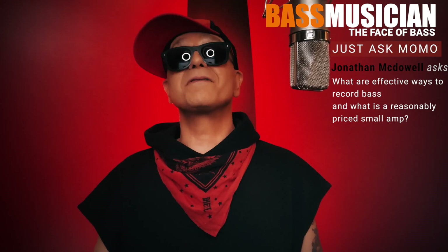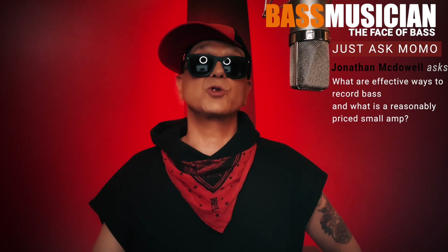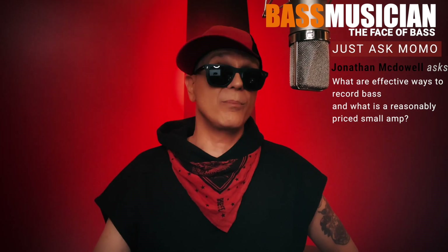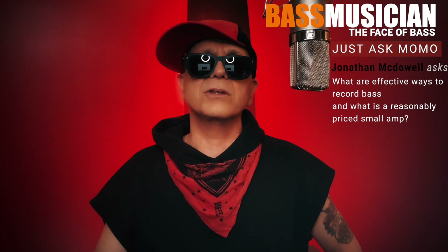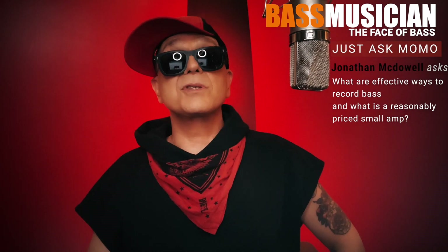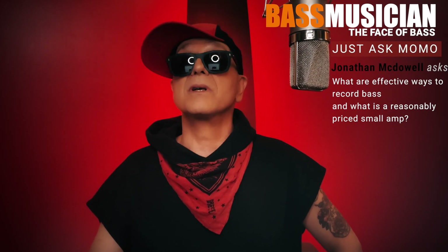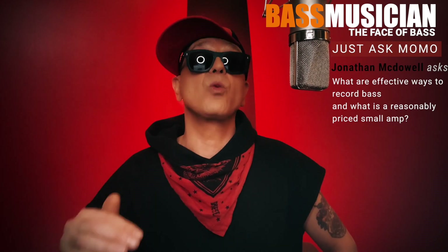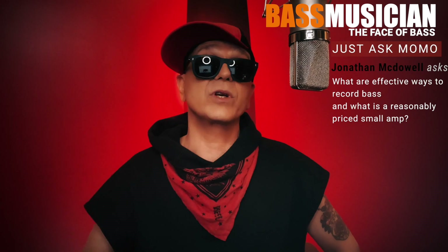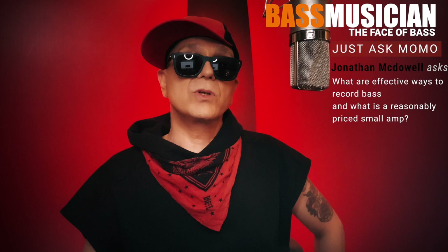When it comes to effective ways to record your bass, especially these days when you're doing it at home and controlling the rumble factor, I would have to say that direct recording straight into your sound card is the way to go. I personally have been using Universal Audio for years — these cards are powerful and let you add amp sims and other effects like EQ and compression that get recorded into your DAW with no latency before it hits the tracks. This is a really good thing.